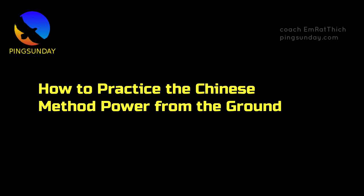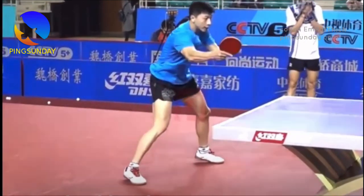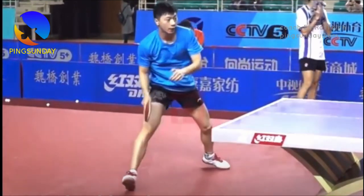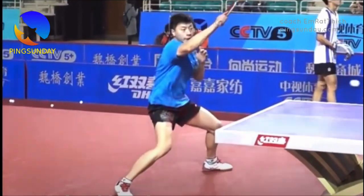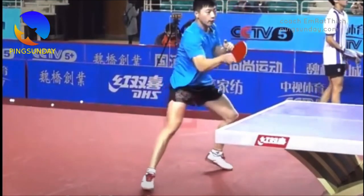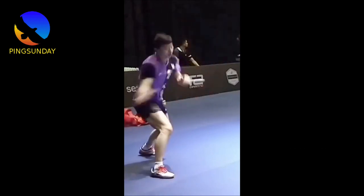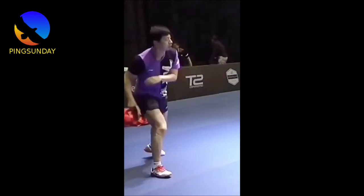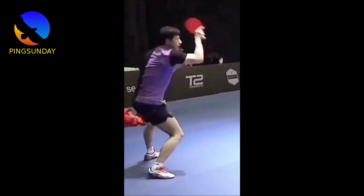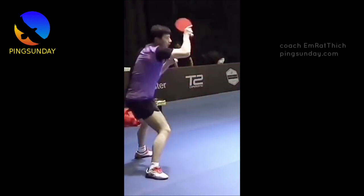How to practice the Chinese method of power from the ground. Practicing this technique can be challenging at first, but with dedication and practice you can master it. First, focus on your stance. To generate power from the ground, you need a strong and stable stance. Make sure your feet are shoulder-width apart, your weight is evenly distributed between your two feet, your knees are slightly bent, and your core is engaged.